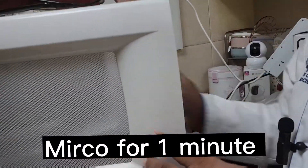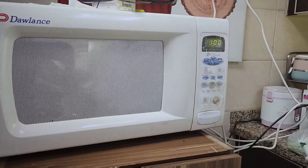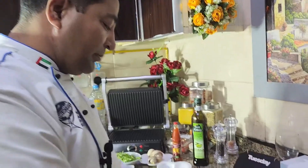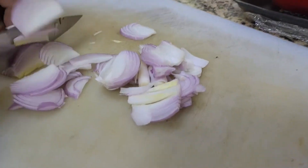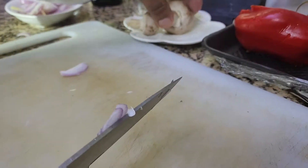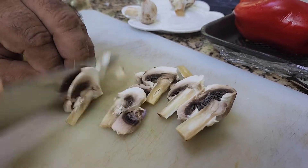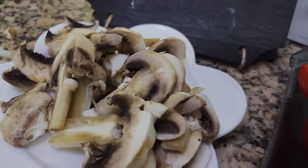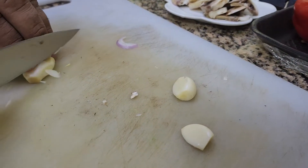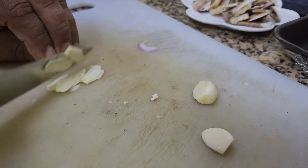Before we start, I'm going to put my Neenapita bread in the microwave for at least one minute to soften it, because it's already frozen. Now let's start with our ingredients — cutting some slices of red onion, and then I'm going to cut my mushrooms also the same way, in slices.